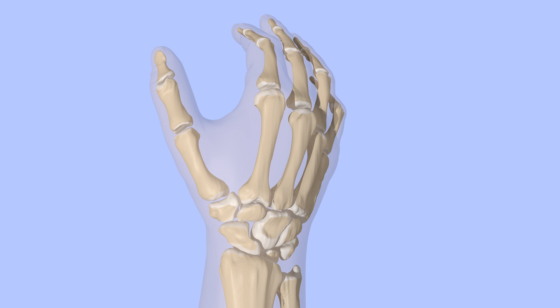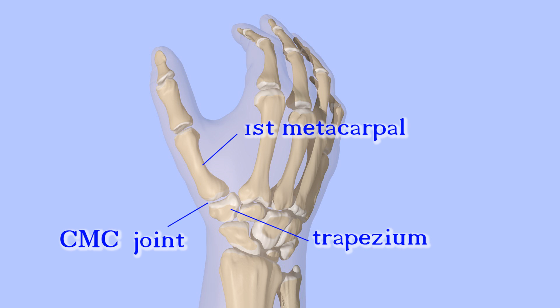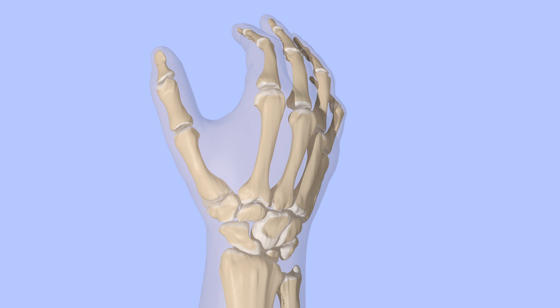The carpometacarpal joint of the thumb is where the first metacarpal meets the trapezium, one of the carpal bones. As is the case with all joints, the cartilage padding between the metacarpal and carpal bones can wear away. This is a condition known as carpometacarpal arthritis, or thumb basal joint arthritis.